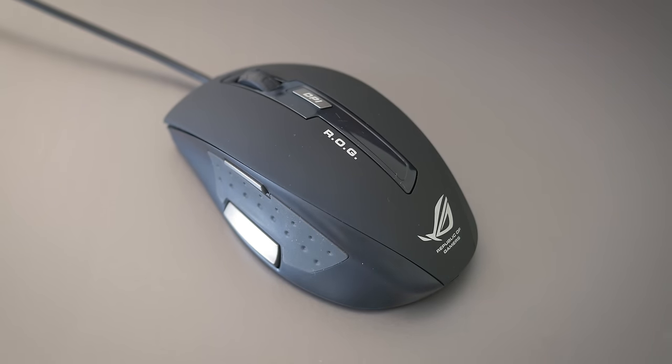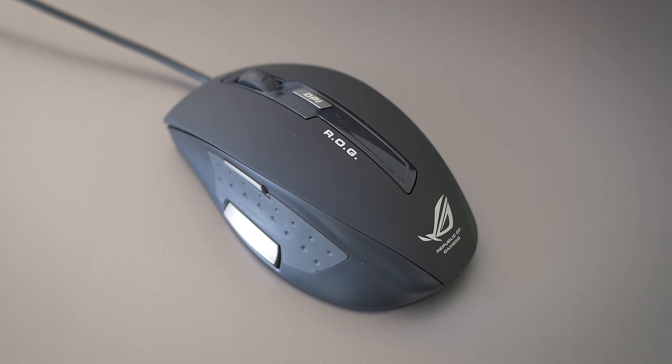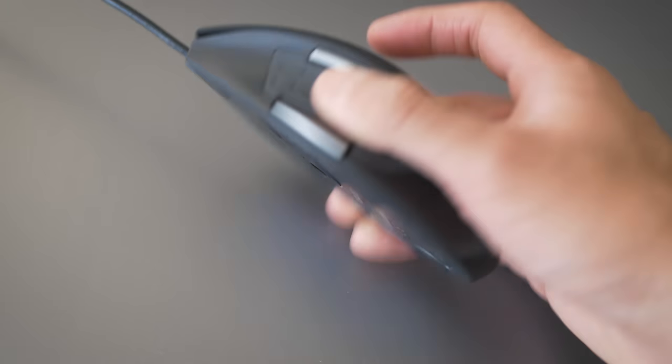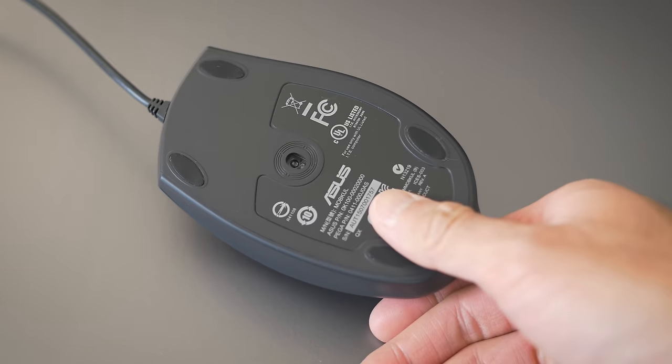A quick look at that bonus mouse that ASUS gives you. It feels pretty comfortable — it's got some soft rubber on the scroll wheel and in the thumb rest, so I used it to play some games. It's a little lighter than I'm used to and lighter than I like, but it tracks well and it's a freebie, so I can't complain.